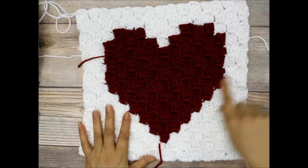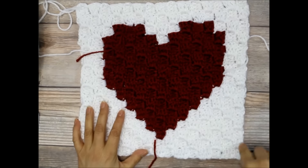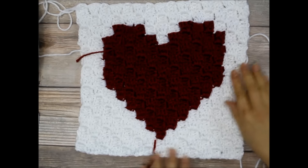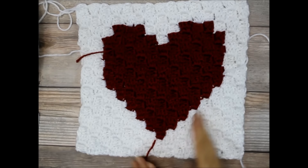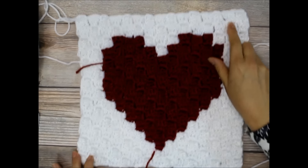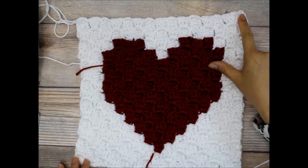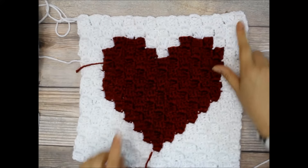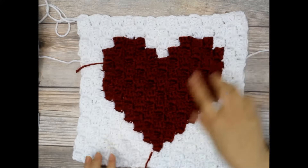In this video I'm not going to be going row by row, but I'm going to show you how you start your corner to corner, how you work the increases, and then when you get to the edge — the greatest point of your width and height — how you start forming these straight edges.